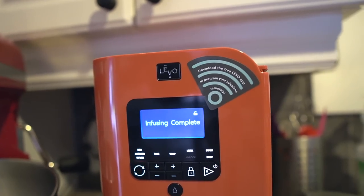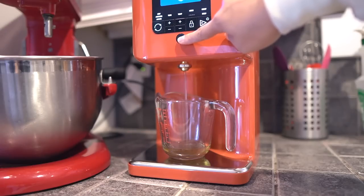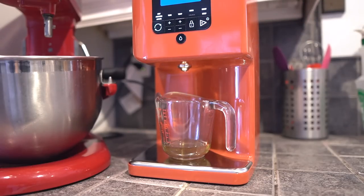Two hours later and the shea butter is done infusing! I'm going to empty it out into a beaker and move along with making our lotion bar. When I smell the lavender infused shea butter, it smells very very mildly of lavender — just a hint. But the point of infusing butters and oils is not to scent them with the herb, but to glean as many benefits as possible from the herb into the oil or butter.